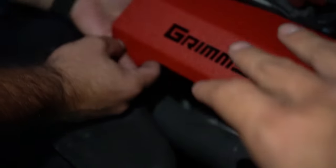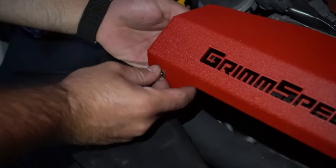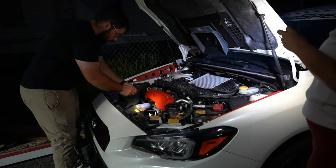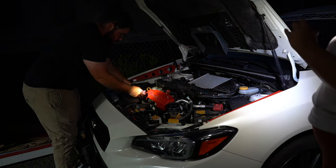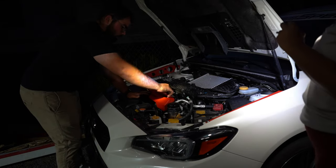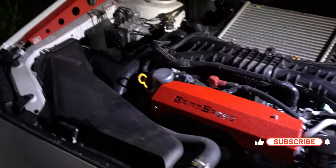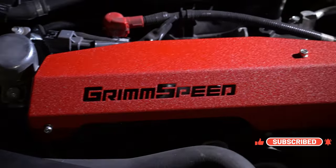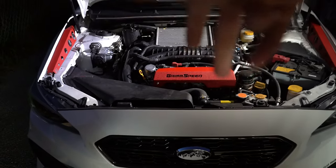You do got to just take your time and be careful with it — you don't want to drop anything into the engine bay. It's just like an Allen key nut setup. Rob's going away at this, he's banging it out. He already got the pulley cover on and it's starting to come together. So up next, we got the radiator shroud. Let's get to it.